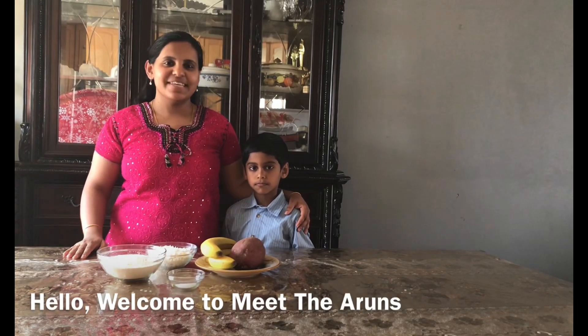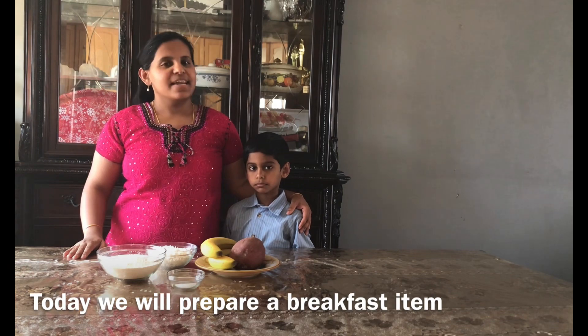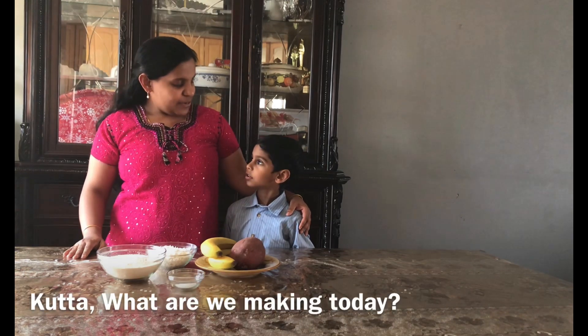Hello, welcome to meet the errands. Today we are going to eat a variety and healthy breakfast item. Kutta, what are we going to eat?